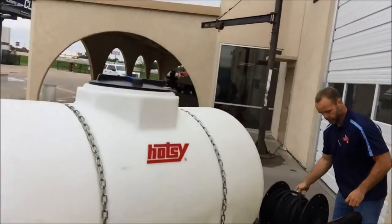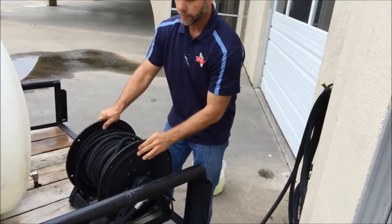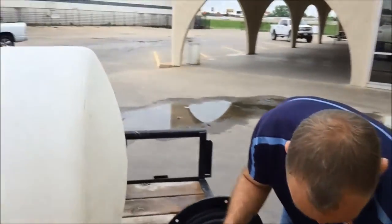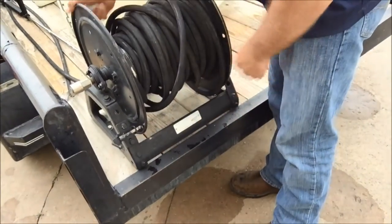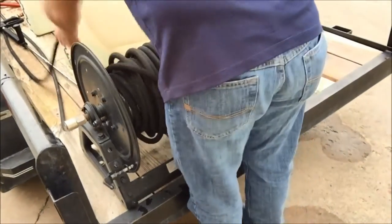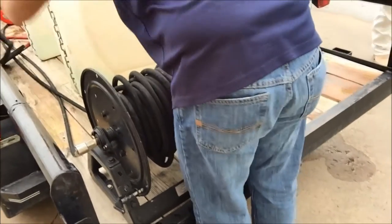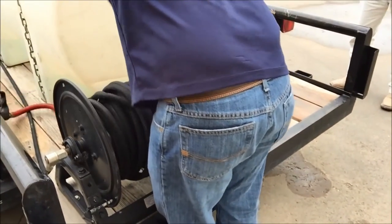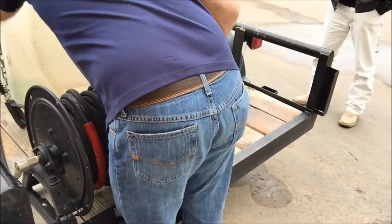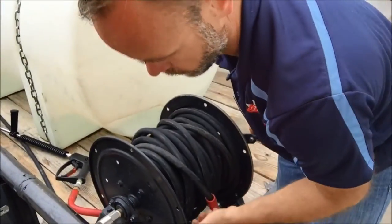On your hose reel, you have a lock right here — right now it's locked so nothing can unroll. Pull this lever out, pull it up, and lock it on that little adapter right there. Now your hose is free to roll out or roll back up. The unit comes with 100 feet of R2 high-pressure hose.